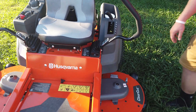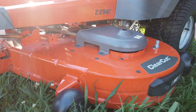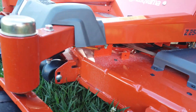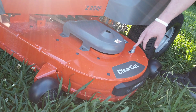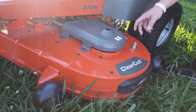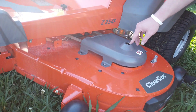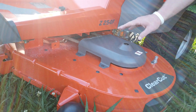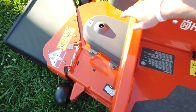Moving to the 54-inch deck — this is a 54-inch fully welded 10-gauge steel deck. It is the Husqvarna clear-cut deck. It has a deck spout right here for a quick connect to hook up to your water hose to clean your deck out when you pull your PTO for your blades. You're going to have three cast iron spindles that are greasable: one right there, one underneath this shell right here, and one underneath there.